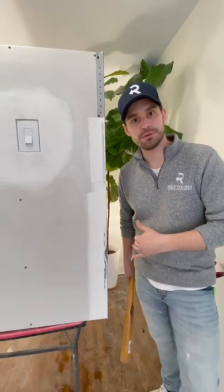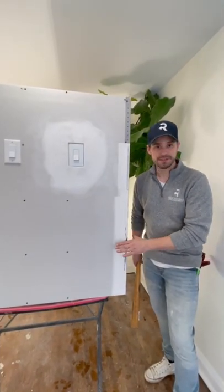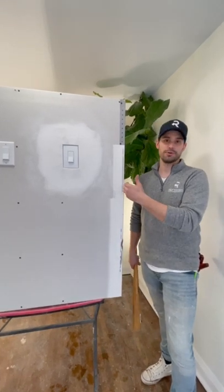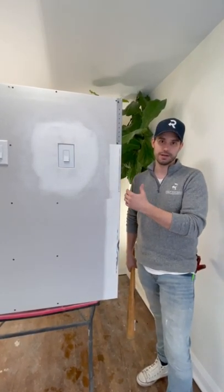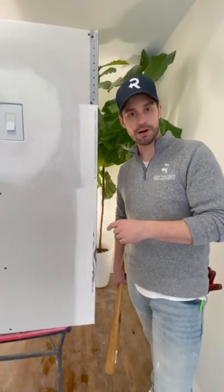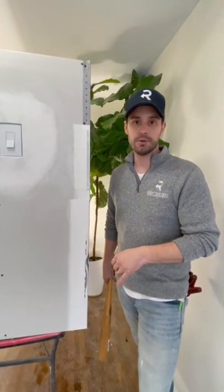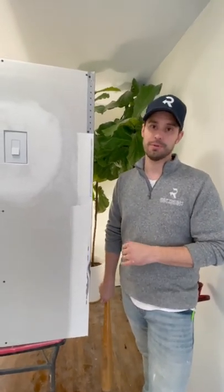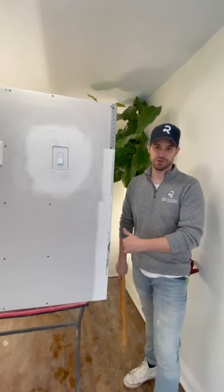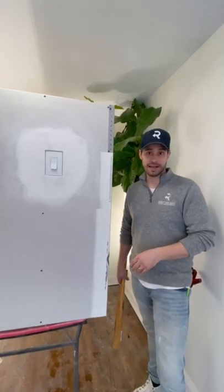Now, of course, I could go with drywall compound and I could create a new corner, but it's never going to be strong. The reason we put corner beads here in the first place is to create a sturdy corner for bumps and scratches and stuff. If you put drywall compound or even spackling in this corner, it might look good for a little while, but it will be super susceptible to people walking by bumping it and it will chip right off. So, can I fix this? I'll try. And it might look good, but I'll show you how fragile it is.